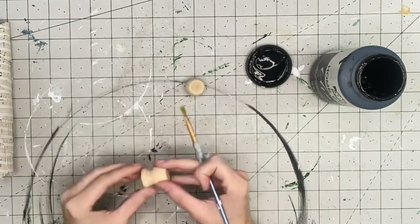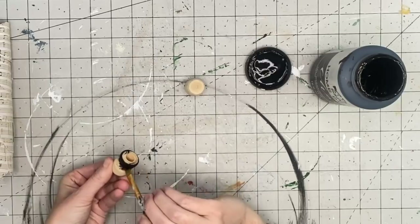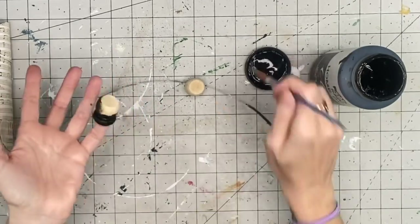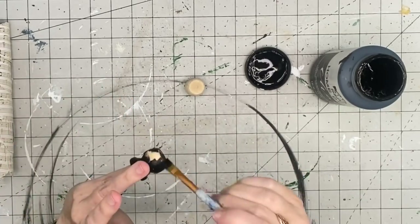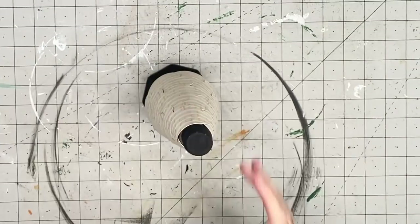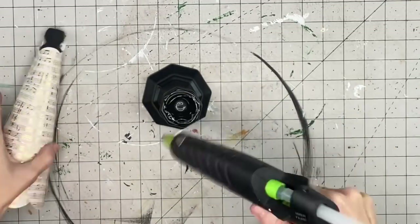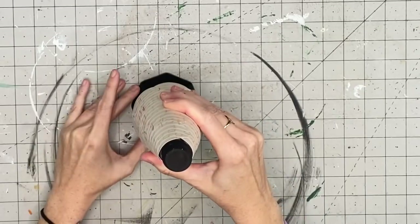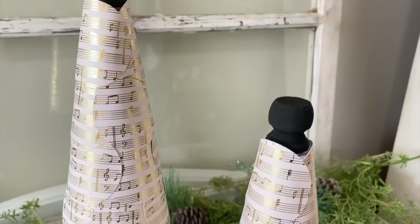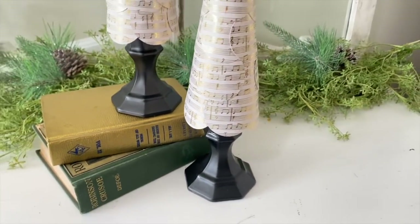I'm taking finial caps from Walmart — they come in a pack of eight with two different sizes. I paint those with Rich Black by Folk Art. I made two trees, so you'll see both here. After they dry, I take a glass candlestick from Dollar Tree that I spray painted matte black with Rust-Oleum, apply hot glue, and that becomes our base. So easy — especially because the Cricut cut all the circles at once. They turned out almost regal-looking with the gold simplicity.